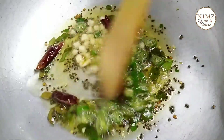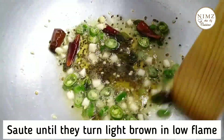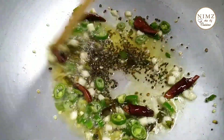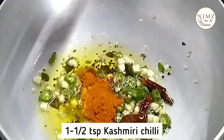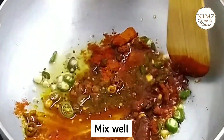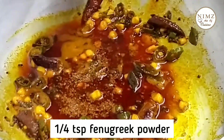We will mix it in a few minutes. Add 1 teaspoon of tea, 1 teaspoon of pineapple.